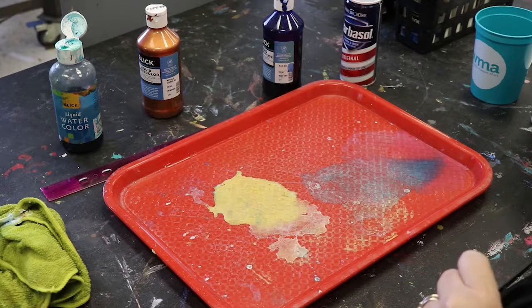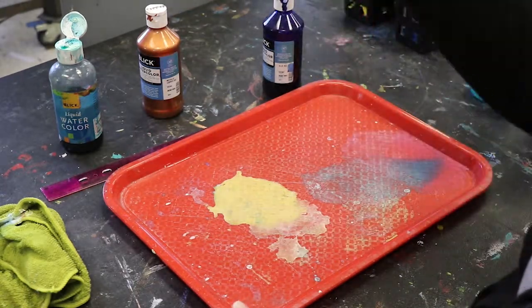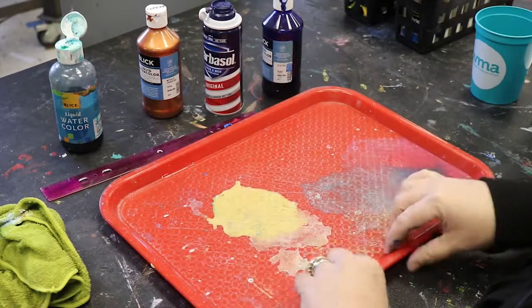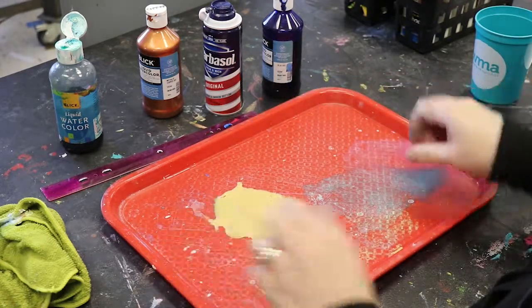The first way we're going to show you is with shaving cream and liquid watercolor. The supplies you'll need are some shaving cream and some sort of tray that has a little bit of a lip. We're using an old cafeteria tray here, but really any tray that has some sort of little lip will do.